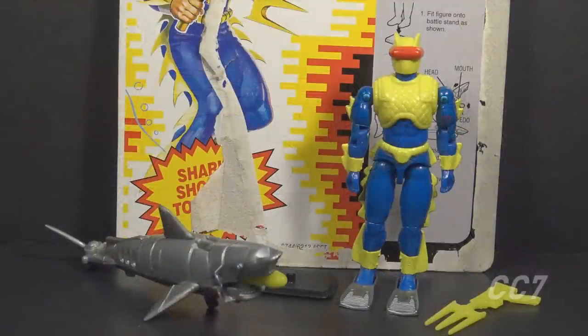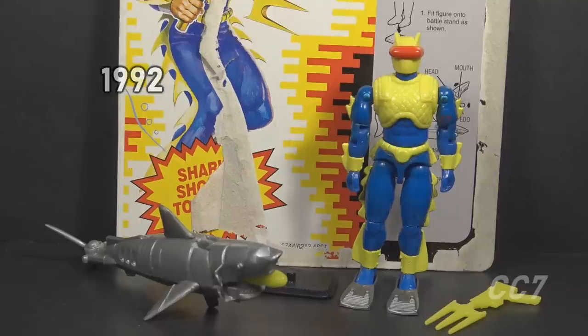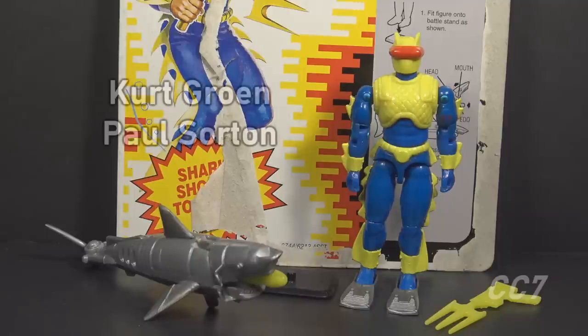This is the Cobra Eels, the Cobra Underwater Specialist from 1992. This figure was available in 1992 only — it was discontinued for 1993. This is version 2 of the Cobra Eels, designed by Kurt Groen for Hasbro and sculpted by Paul Sorton.